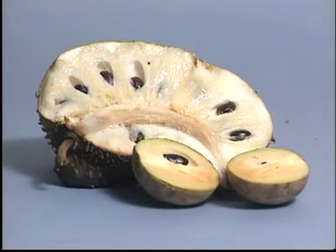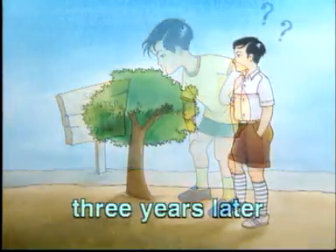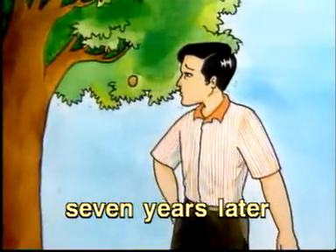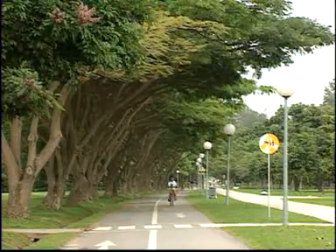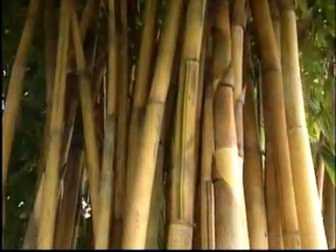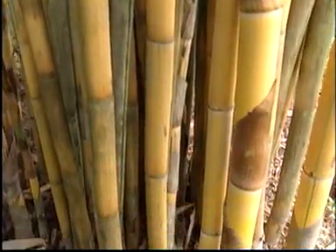Bud grafting and marcotting are two ways in which people grow new fruit trees. Of course, soursop and chiku plants can be grown from seeds. But plants grown from seeds will take a much longer time to bear fruit, and we also cannot be sure that the new plants will bear good fruit. Plants help to make Singapore a garden city. The next time you come by these plants, think about how they may have been grown.